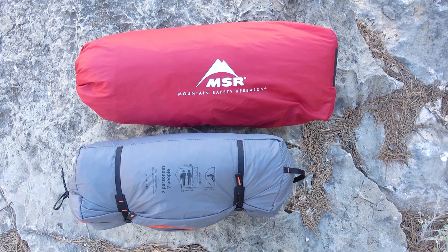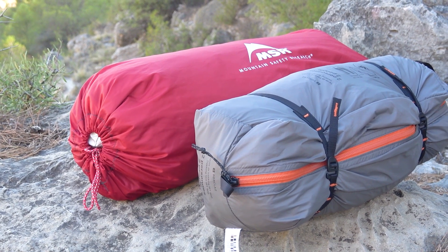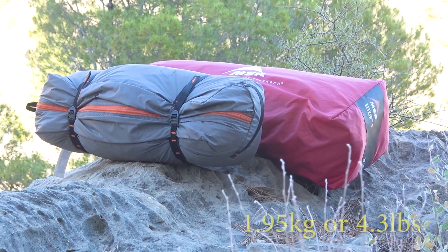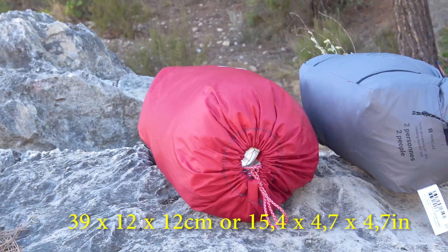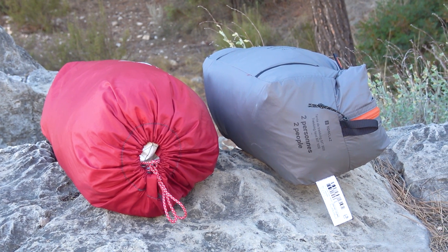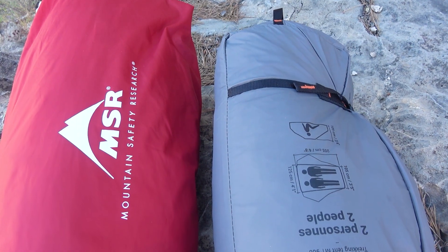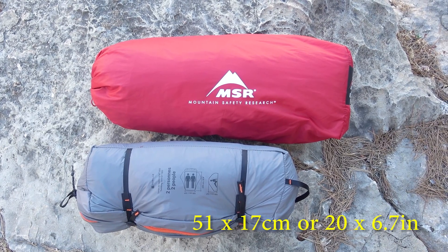Starting with the folded size and dimensions of both tents. The Forclaz MT900 packs into its original bag that can be compressed down nicely — we think it is one of the best compression bags out there. The total weight of the kit is 1.95 kg and the packed dimensions are 39 x 12 cm. With the MSR Elixir 2, the original pack is quite bulky and cannot be adjusted in any way — it has no compression straps, just ropes that pull it together. The tent takes more space due to its pole construction; the whole kit weighs 2.5 kg with packed dimensions of 51 x 17 cm.